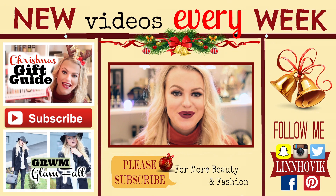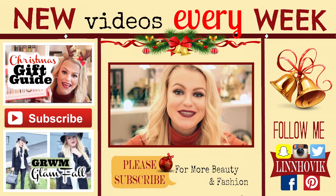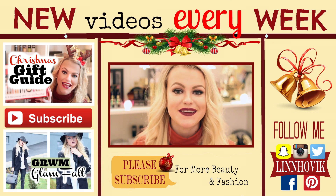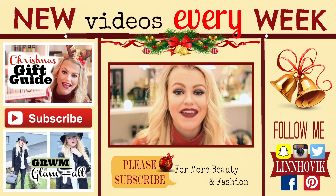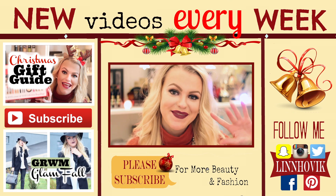Thank you so much for watching, I hope you enjoyed it and found something that you liked. Be sure to subscribe if you're new so you won't miss out on my upcoming holiday videos. And if you enjoyed it, thumbs it up to show your love. I love you so much — have a fab and blessed week, and I'll see you in my next video. Bye!